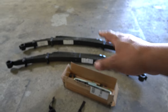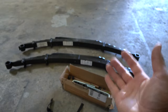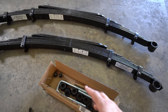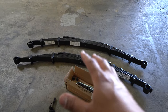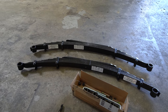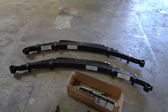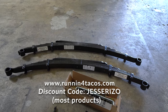What I ended up getting here are the brand new Deavers. I got Stage 3 because I do have a lot of weight on my Tacoma. Inside this box we have all the brand new bushings, U-bolts and stuff like that that we're going to need for this install. It's going to be awesome. We just installed brand new bump stops and brand new shocks — just everything in the rear is brand new. Anything you saw in those videos I got off of runningfortacos.com, so check the description box below.